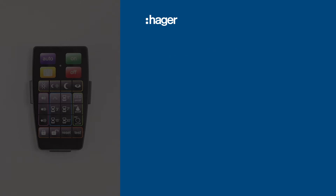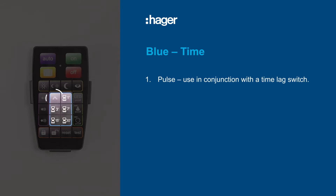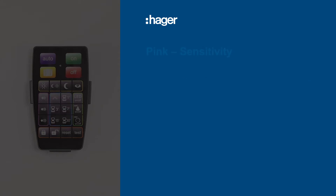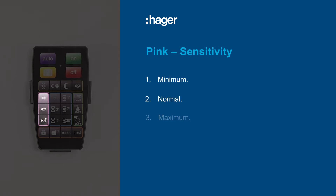Six time settings are grouped within a blue key line, with options to allow the timer in the detector to be set to pulse or set up to 30 minutes. There are three sensitivity buttons grouped inside a pink key line: from top to bottom, they are minimum, normal, and maximum.